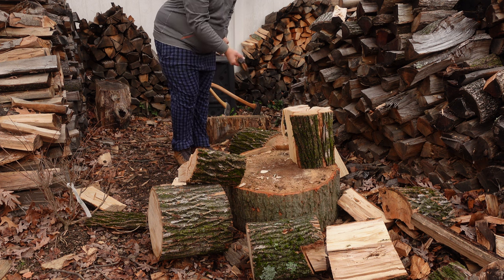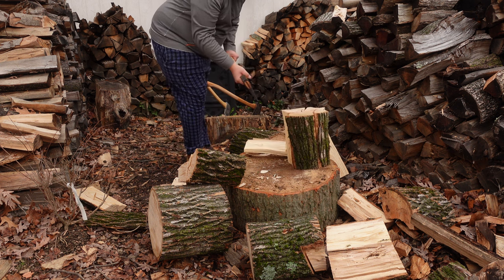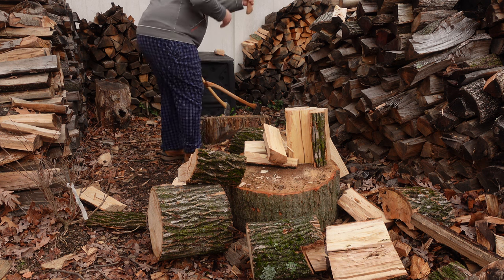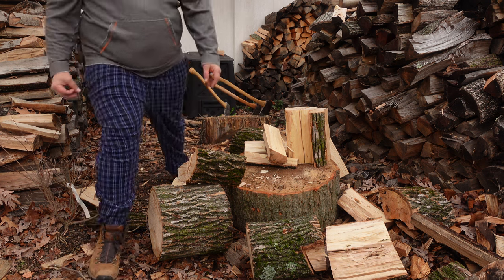A couple more splits and we'll call it a day. You saw how little power I needed to put into that. And one more — now we're good to go. A few axes, a little bit of splitting — thanks for watching guys.